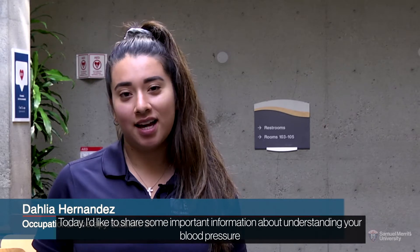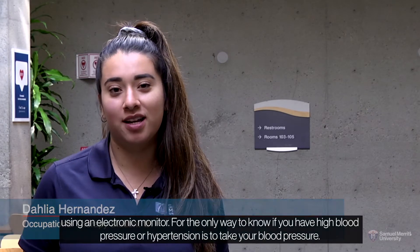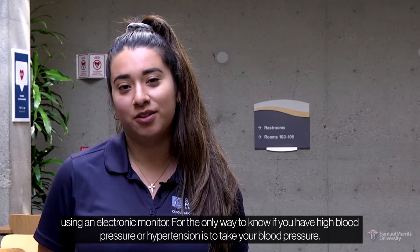Hello, my name is Delia and I am an Occupational Therapy student at Samuel Merritt University. Today, I'd like to share some important information about understanding your blood pressure reading and learning how to take your blood pressure at home using an electronic monitor, where the only way to know if you have high blood pressure or hypertension is to take your blood pressure.